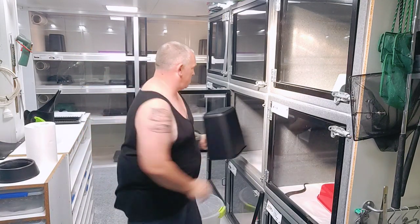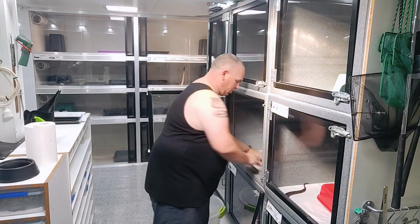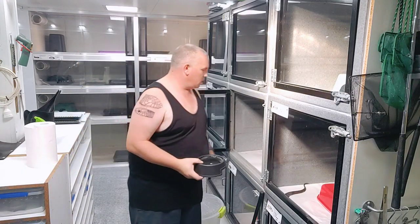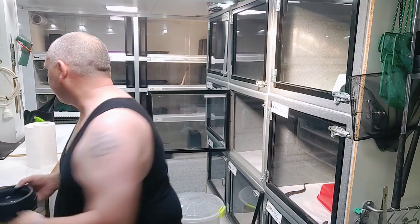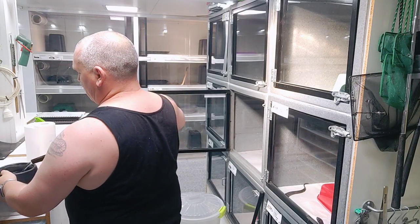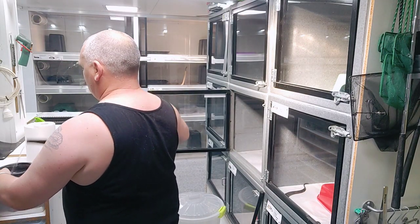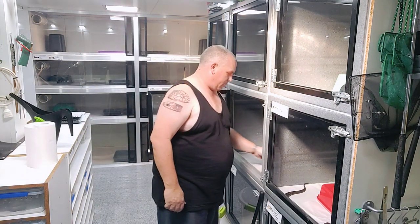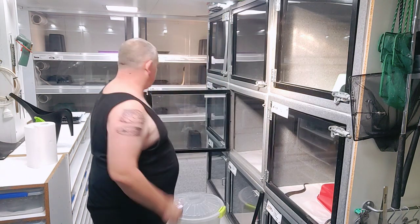New hide goes in. One of the reasons why we change the hides in the enclosure is that it provides enrichment for the snakes. Top the water bottle up, and once it's filled, place the water bottle and hide back in position.